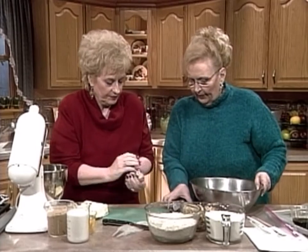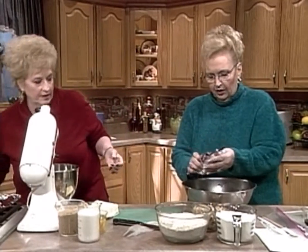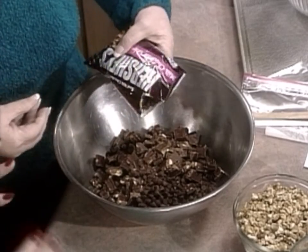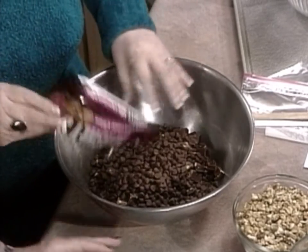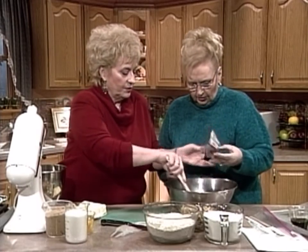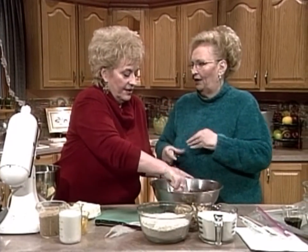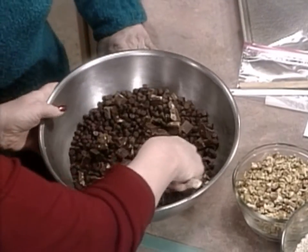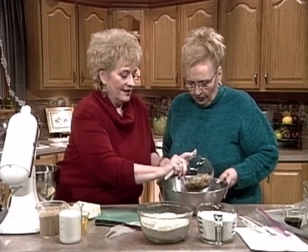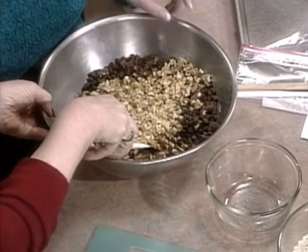She also already has a bag of milk chocolate chips. I use all milk chocolate — some people prefer the other, but I prefer all milk chocolate. How many pounds of candy is that? It's 12 ounces plus 12 ounces, then another pound — over two pounds of chocolate in this recipe. And three cups of walnuts.